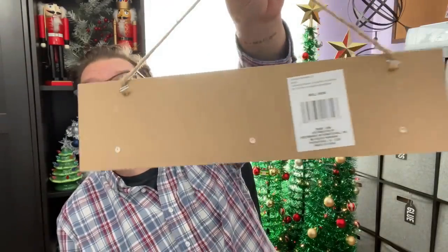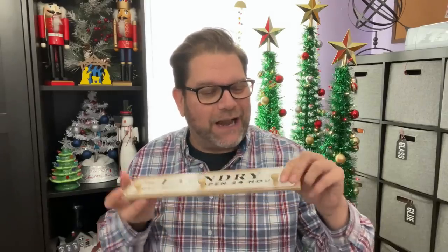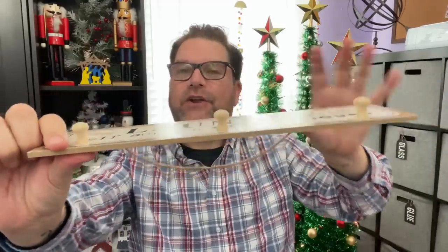Dollar Tree has a lot of new non-Christmas stock coming in too. There's this cute laundry sign with little wood pegs on the front — and they're not glued, they're screwed on! So if you wanted these little mini drawer pulls, you could just unscrew them and spend about $2.50 to get six of them. They could work as drawer pulls or even as feet on DIY projects.